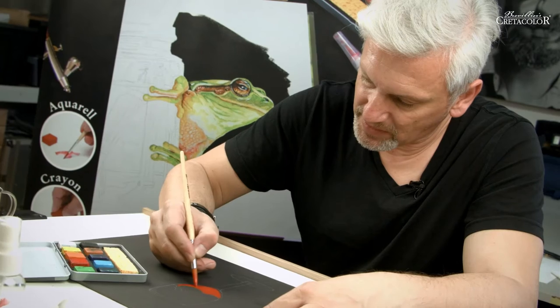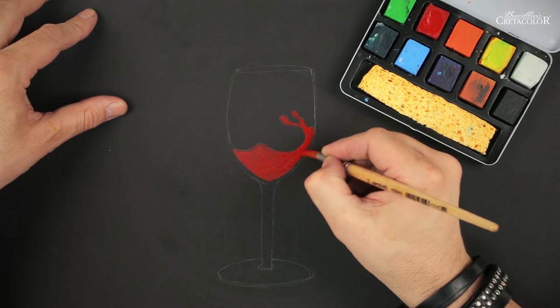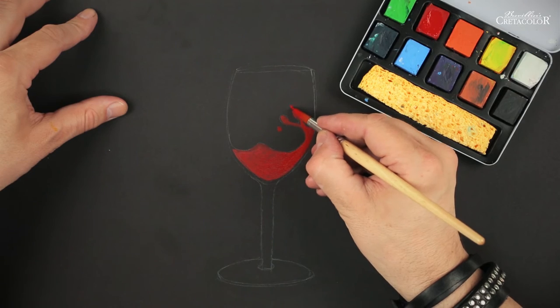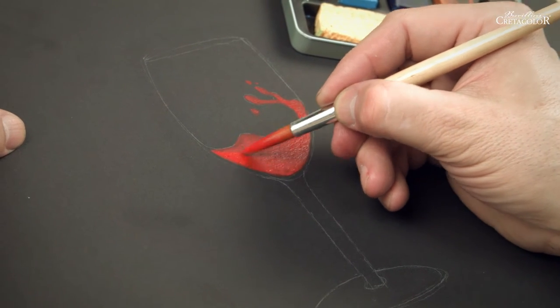Apply your color evenly thin for now. Later you can add layers and intensify the color. In order to get even color transitions, you can work in layers on your paper.